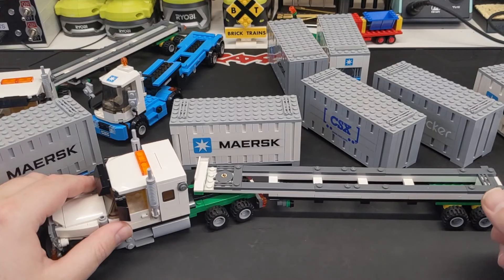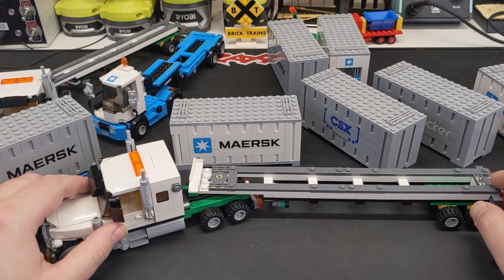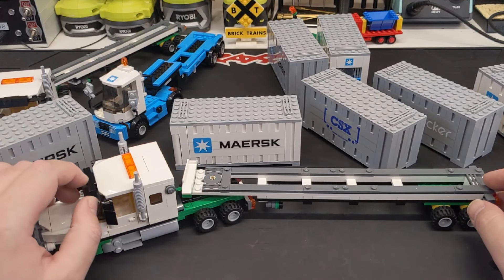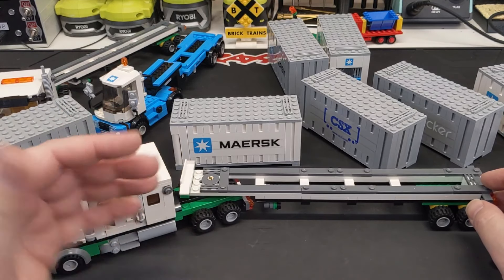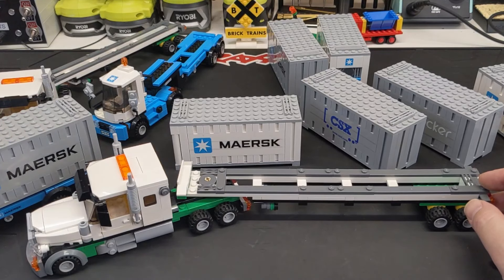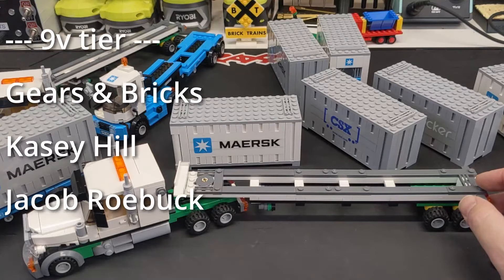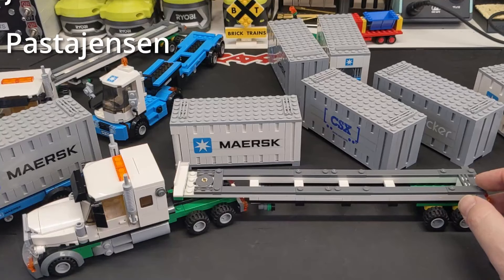I'm probably going to need some more containers by the end of this, especially if I build any more Maersk wagons for the train. So be sure to check out the links below, and give Hauling Bricks and Bricky Prints a like and follow on Instagram — there's some really cool stuff happening there. Bricky Prints is actually doing stickers for several other builders, so I found other builders through their website. It's really cool train stuff, definitely worth checking out. If you want to talk about this kind of stuff, you can join our Discord — it's free. And if you want to help support the channel, you can join our memberships and get access to videos early and comment first and all that. Huge thanks to the channel members for helping keep the lights on here.